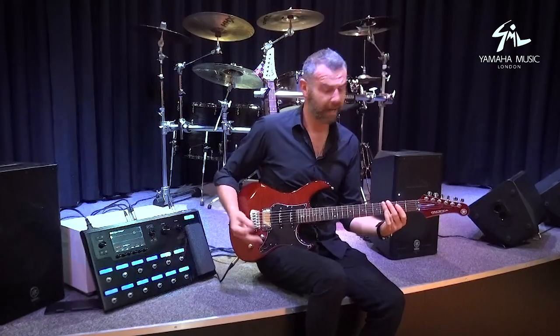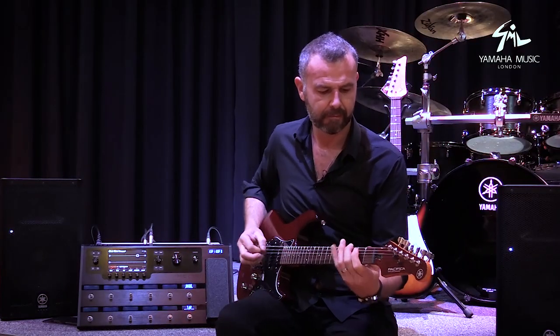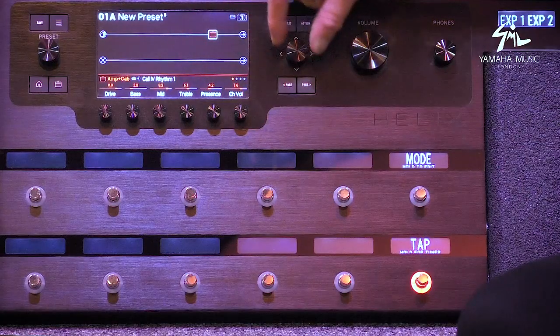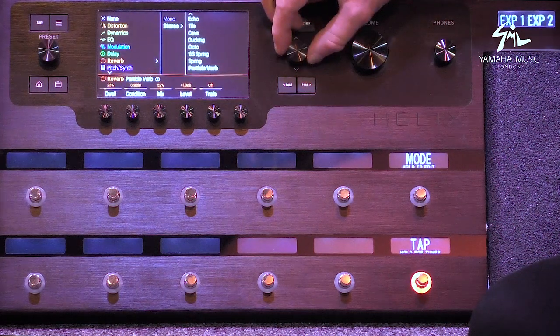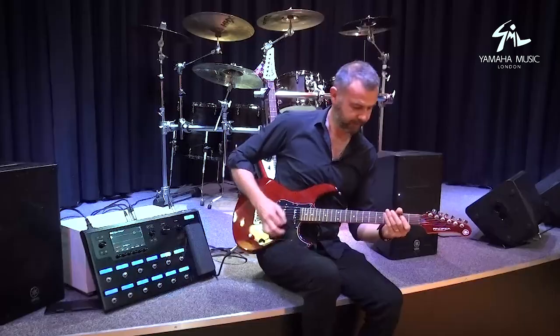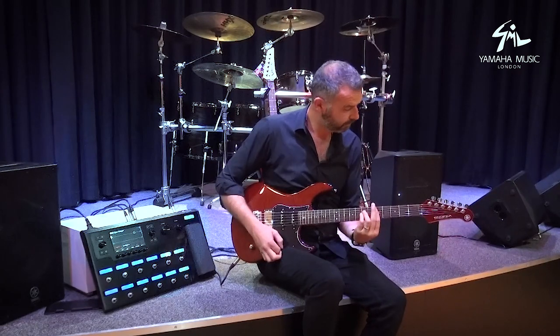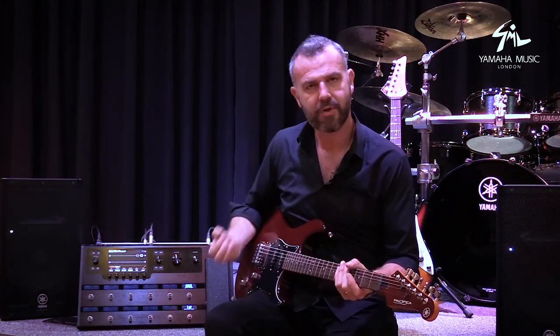But if you dig in — with a humbucker it'll break up slightly. So it's big, warm, and fat. Let's get a little bit of grease on that and chuck in a nice spring reverb — just enough reverb to cheer you up but not get in the way.